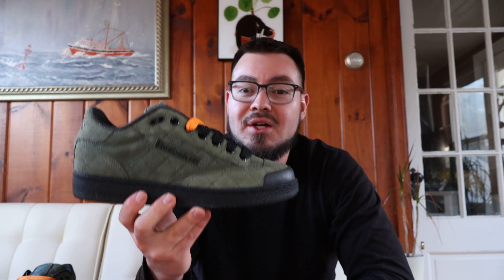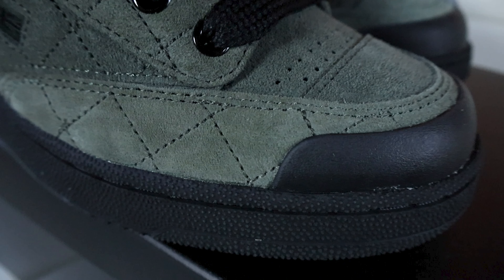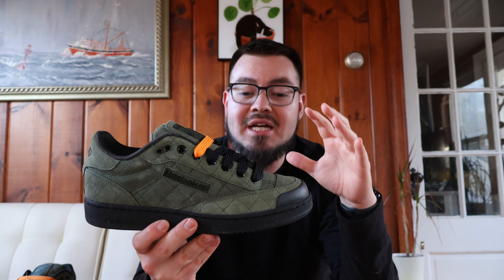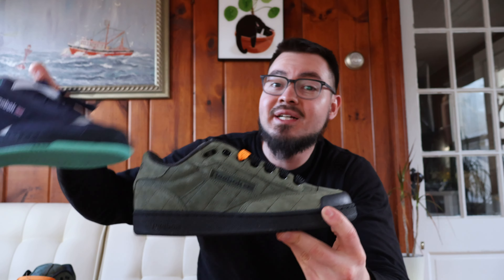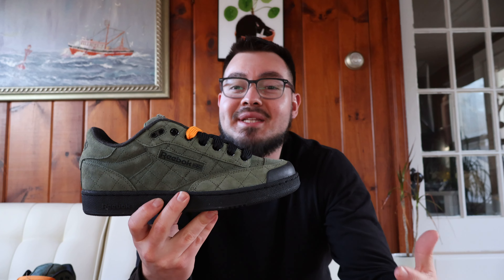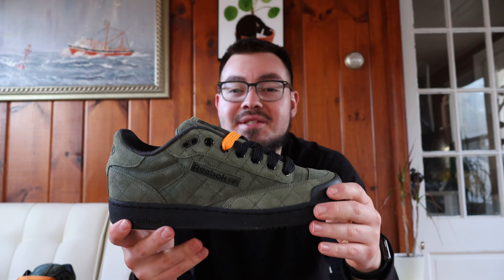Hey, what's going on guys, welcome back to another episode. Today we're going to be taking a look at the Reebok Club C Bulk in the varsity green colorway. I recently picked these up from Reebok because I had a gift card and was browsing trying to figure out what I really wanted to buy. I didn't really want to buy any apparel, and a lot of the Reebok classics and nylons they had didn't really catch my attention. I remembered coming across these not too long ago when I bought the other pair of Reebok Club C Bulks, and I went ahead and bought these because they were on sale and I was able to buy them with my gift card — definitely a win-win situation.